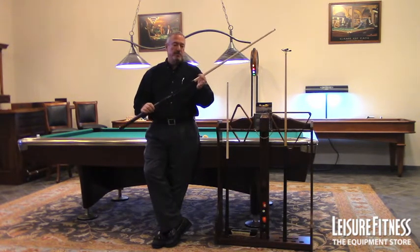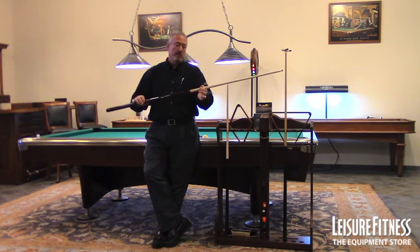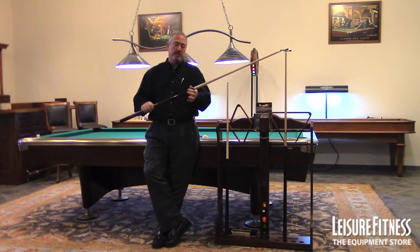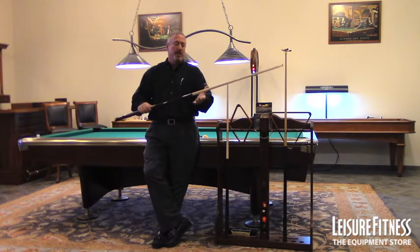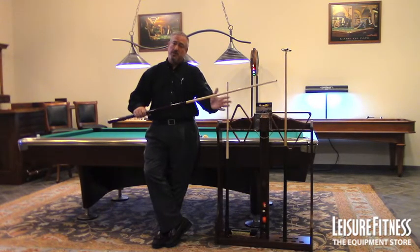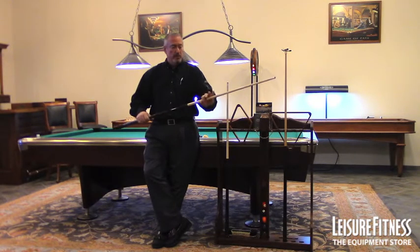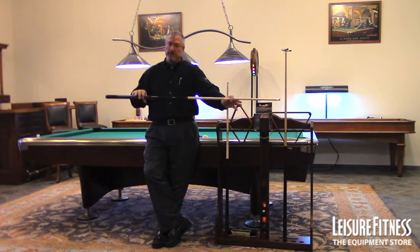If you notice on this shaft, there's a real shiny portion to it, and then it's nice open wood. What they do with this shaft is use the lacquer finish that's used on the butt of the cue, right up until this point. From here on, this is all the conditioning area that a player will want with the cue, so it's left in its natural state.